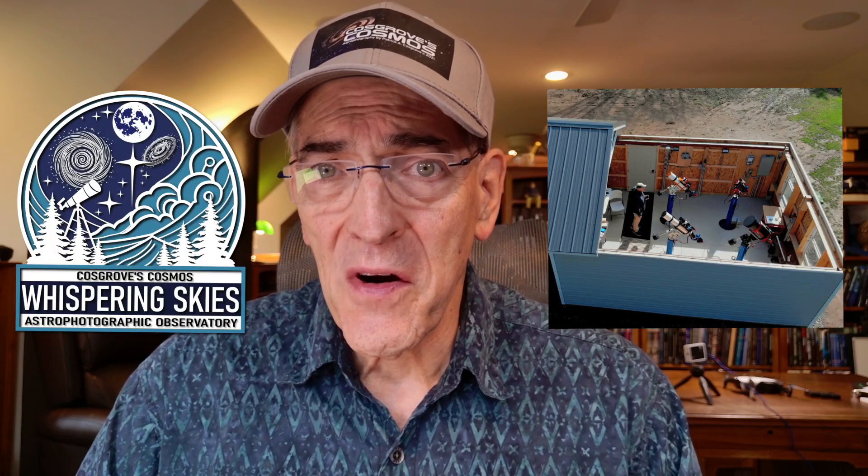Welcome Masterphiles, this is Pat Cosgrove for Cosgrove Cosmos. Today we've hit a bit of a milestone. The construction phase on the Whispering Skies Observatory has been completed and in this video we'll see how that work came together. Let's get started.